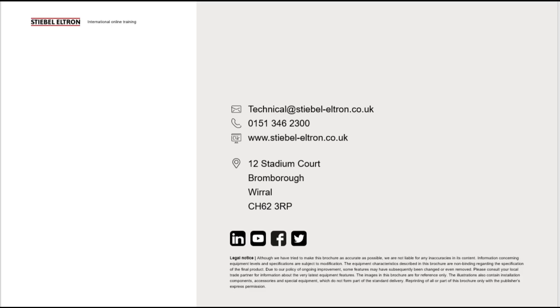Thank you for watching, and hopefully this video helps with registering your internet service gateway. For any further questions please contact our technical team at 0151 346 2300 or the email address shown on screen. Don't forget to like and subscribe to stay up to date with all the latest videos from Steatron UK.